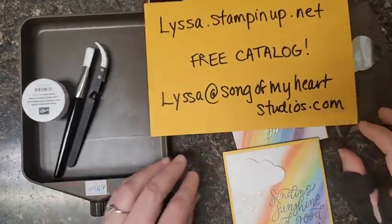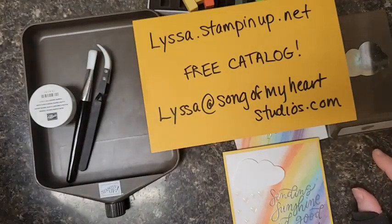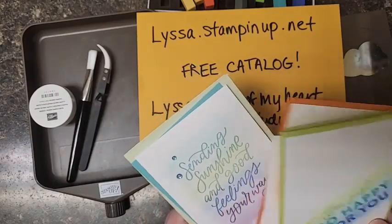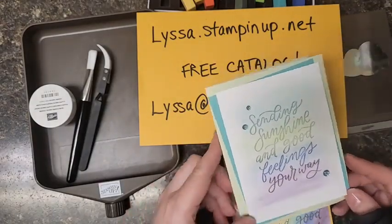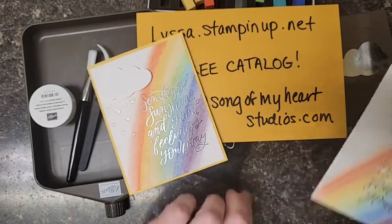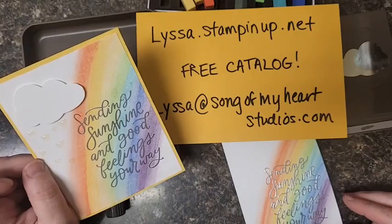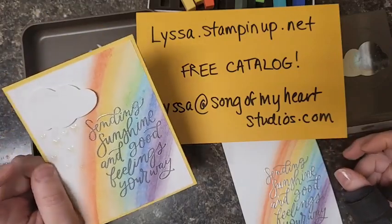That's it for me tonight — I hope you've enjoyed these different techniques. If you need a catalog, just email me at lissa@songofmyheartstudios.com and I'll be happy to set you up. If you'd like to do some shopping and get those pastels and other things for yourself, my address is lissa.stampinup.net — just double-check that you're shopping with me in the upper left-hand corner of the website, as orders sometimes switch over to other demonstrators. Thanks so much for watching tonight! Good night, everybody.